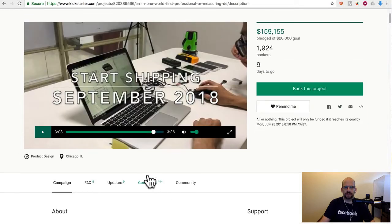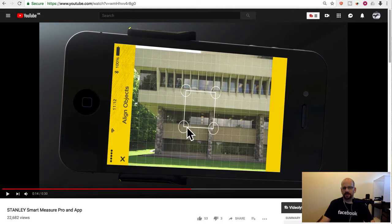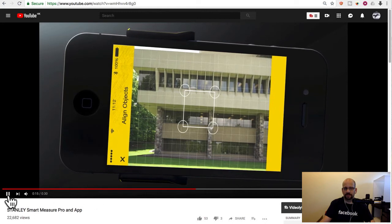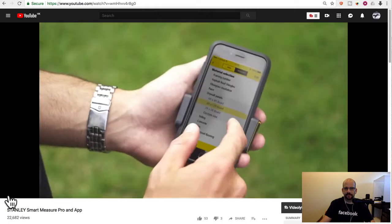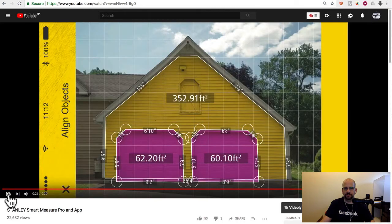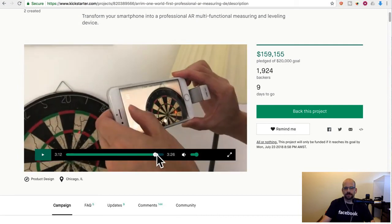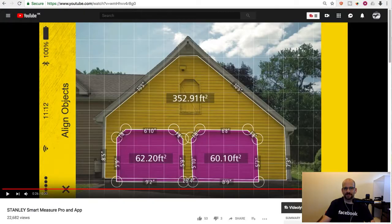They mentioned that the Stanley one doesn't work as well as theirs because it basically takes a picture and then takes one distance — it doesn't measure the distance from the camera to multiple points. It's assuming a flat plane and that you're dead on, so it misses parallax angle and stuff like that. There's a built-in estimating function for project materials. If you're straight on it's probably pretty accurate, but they claim ARM1 can do things the Stanley one can't. I think if Stanley just fixed the software they could probably do the same thing, but maybe they have — I haven't kept up since the 2016 release.